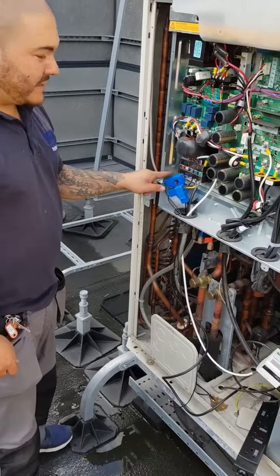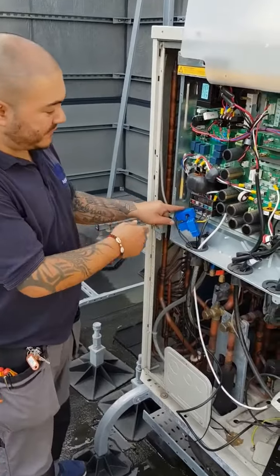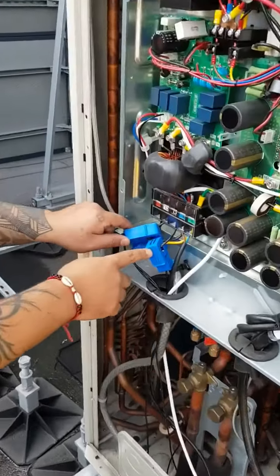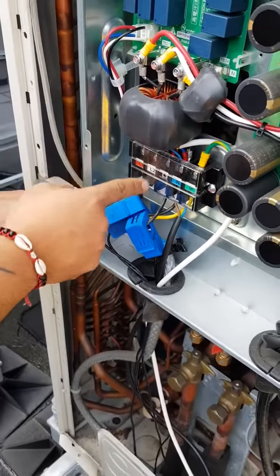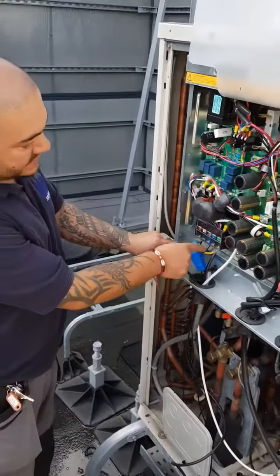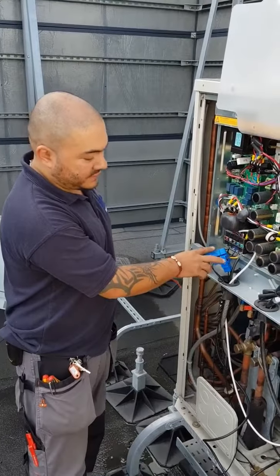The first stage of the process is the CT clamps. They go around each phase of the power — L1, L2, L3. It doesn't matter which side of the bar you put it on, as long as it's around each phase — not the earth and the neutral.